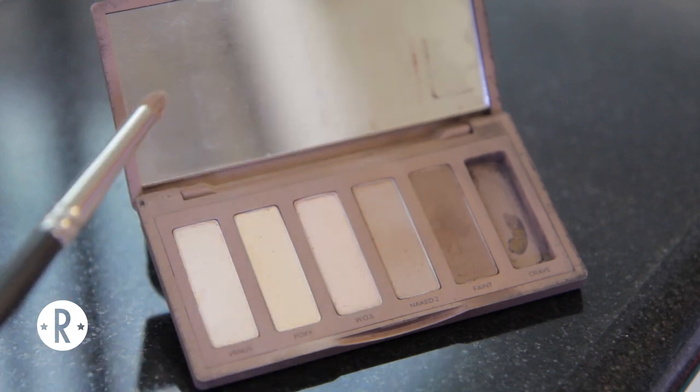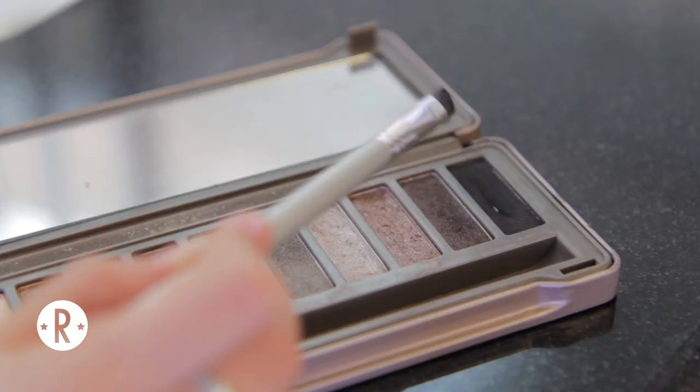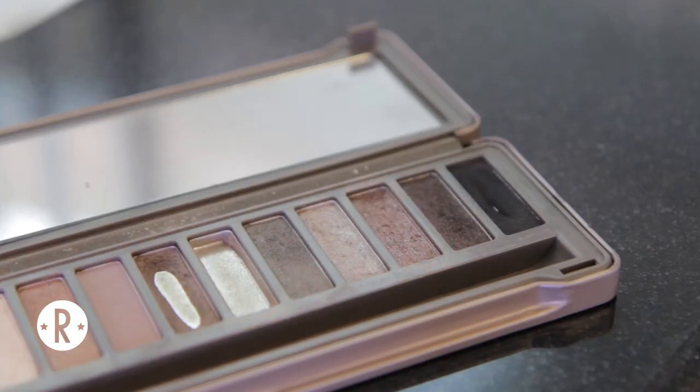Next taking Faint on a pencil brush I'm going to drag that along my lower lash lines. Then taking Blackout from the Naked 2 palette on an angled brush, I'm going to do winged eyeliner.